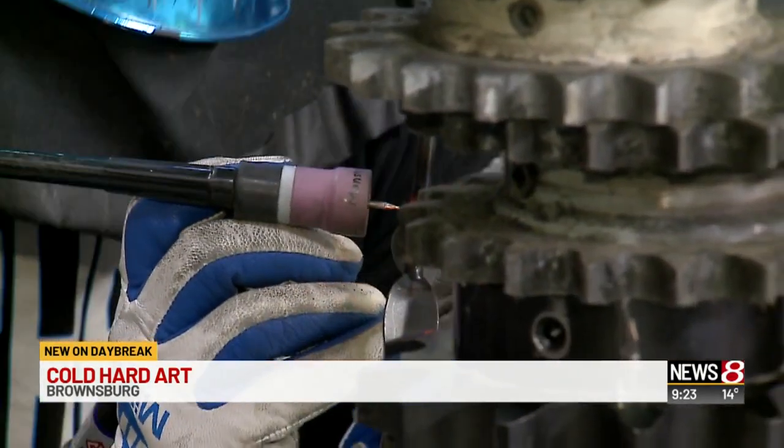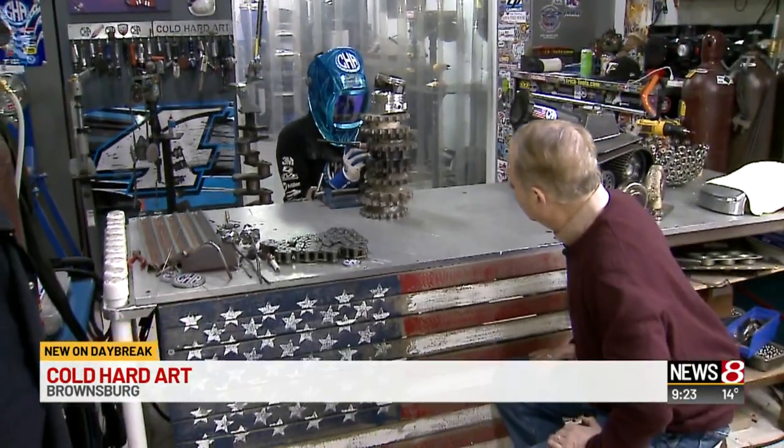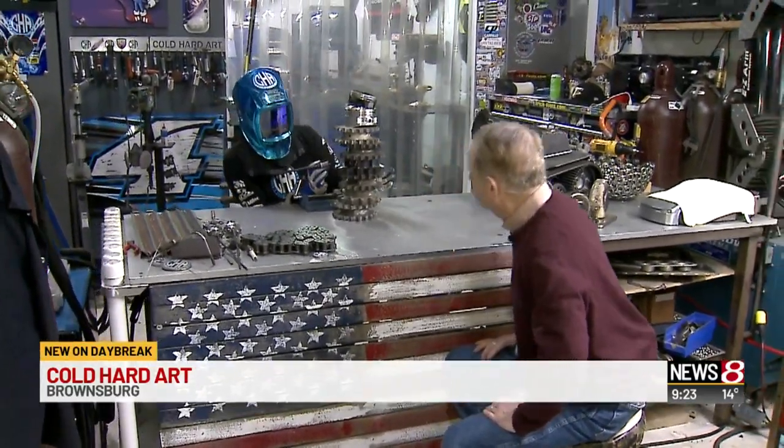Good morning, Tom. Hey, how's it going? Did I say everything correctly? Pretty much. Okay, now we can't really show what you're working on, can we? No, it's a surprise for your anchor, so we don't want to ruin the surprise. But it is something to do with Valentine's Day.